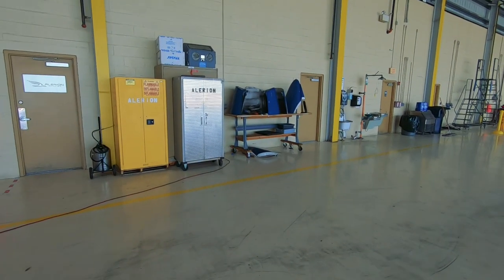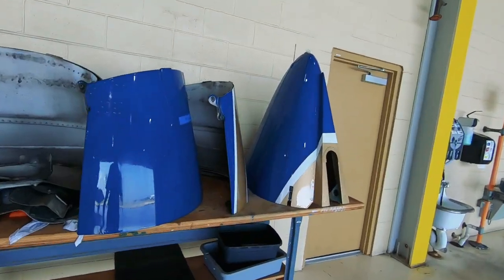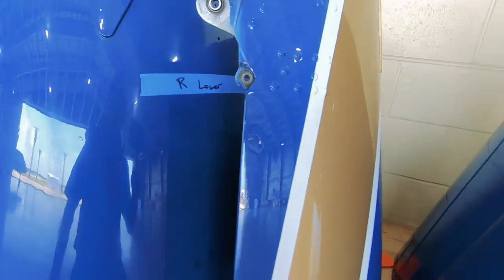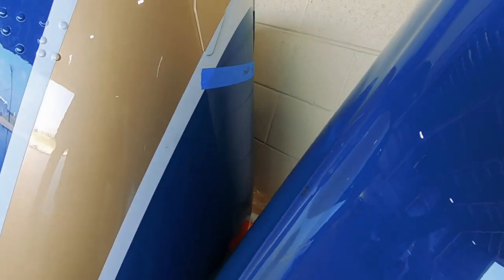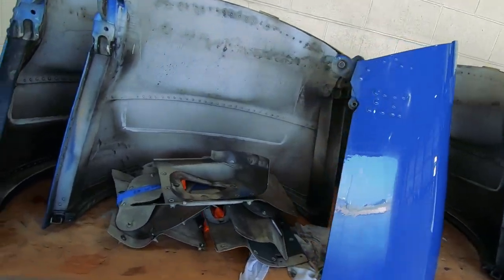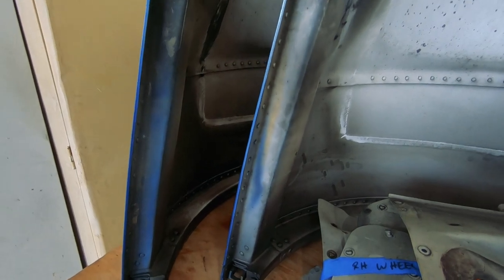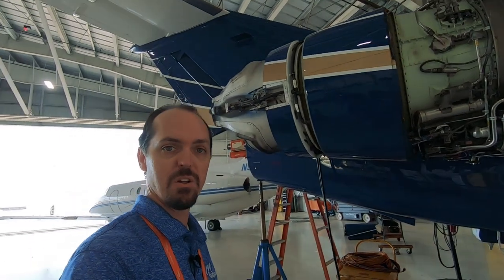Let's walk over here and go see the thrust reverser buckets real fast. These are the TRs and the tail cone there as well. You can see on there it says 'right hand lower,' and over on this side 'right hand upper.' They're just two separate pieces that come apart. This is the inside of them — you can see where they've got a little soot and debris in there left over. These things are all getting torn apart and checked out for maintenance. The right hand side looks pretty much identical, but we'll take a quick peek at it all opened up.